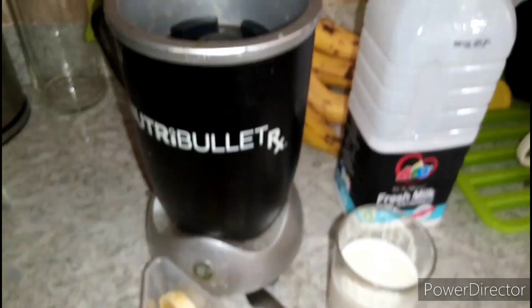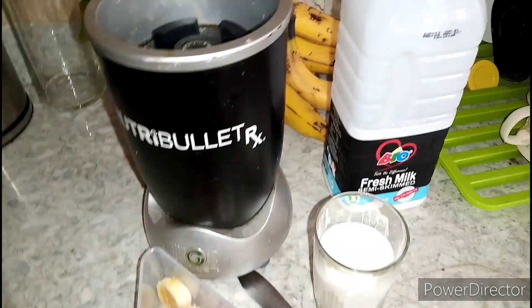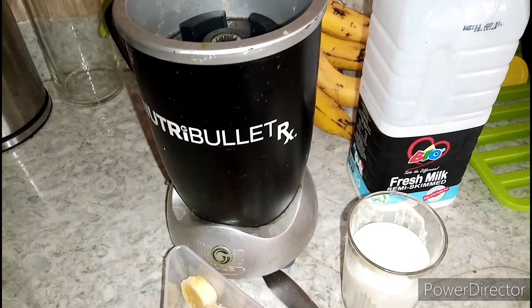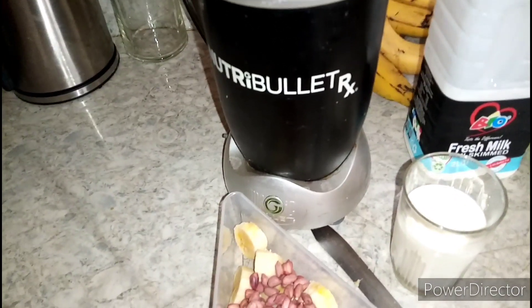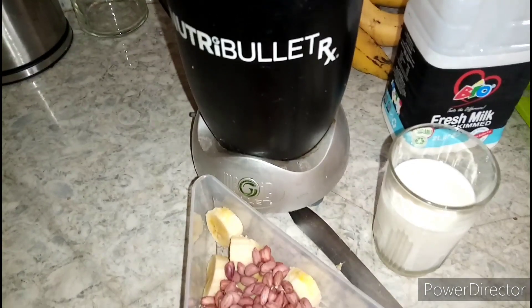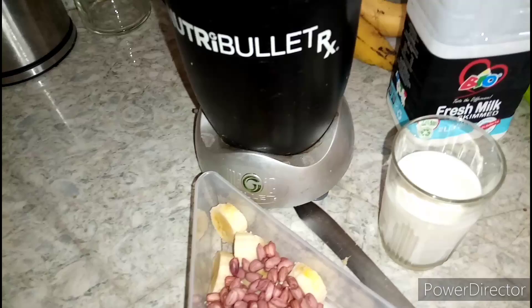Ella is here behind me — Ella, hi! I'm making a smoothie for myself.